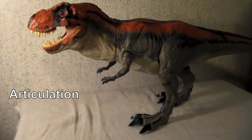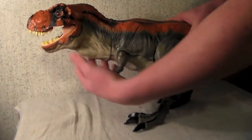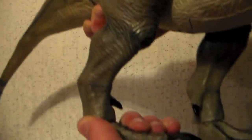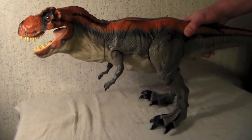Articulation has doubled since 1997. The arms move back and forth, though they're hindered by the sculpt in the torso. The legs move forward and back and, oddly enough, out to the sides. The feet pivot up and down and turn 360. Counting both sides of the figure, that's a total of six movable parts.